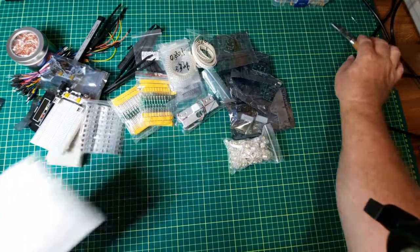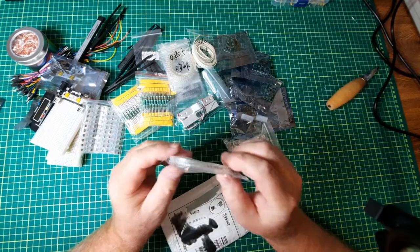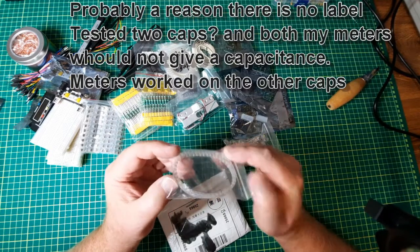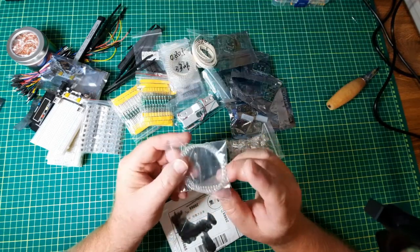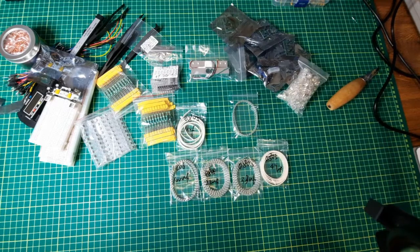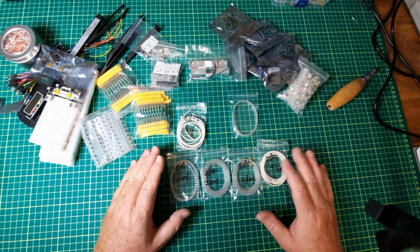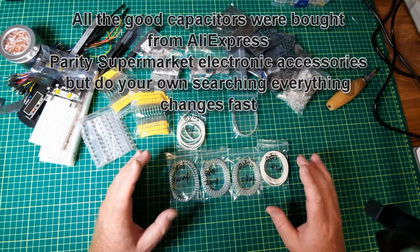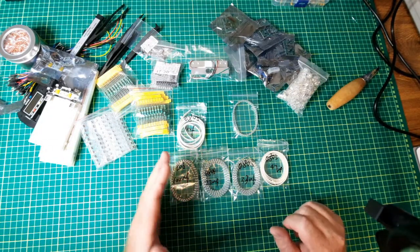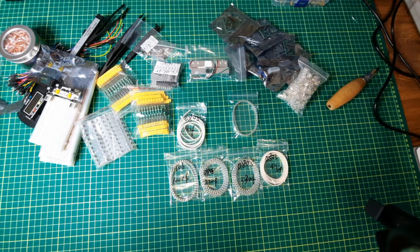One package almost got away — some more capacitors, and they didn't even bother to write on it which type or what the value is. A fine tip probe will tell me that. The reason I got these capacitors is because when you get those other little kits, they tend to go up to about one microfarad and stop — lots of lower values but nothing above that. So I figured I might as well get these so I'm well stocked and have lots to play with.